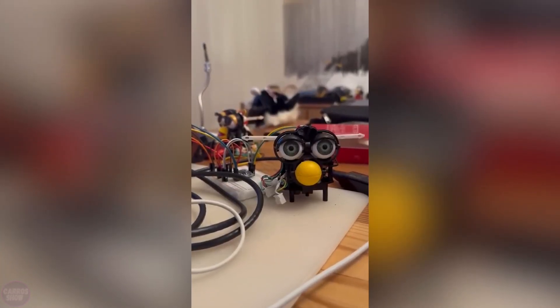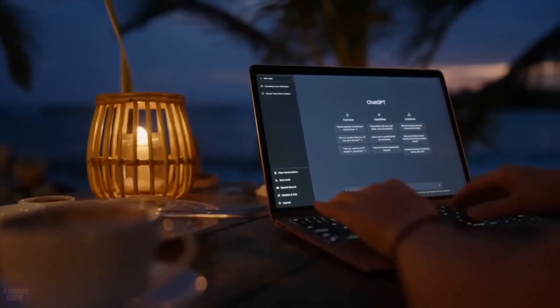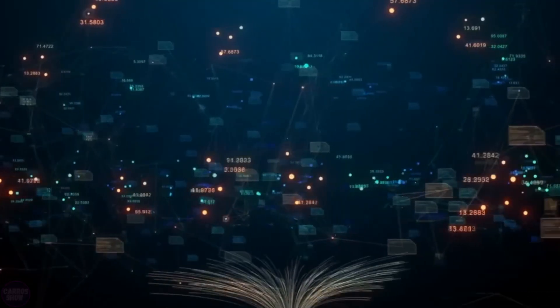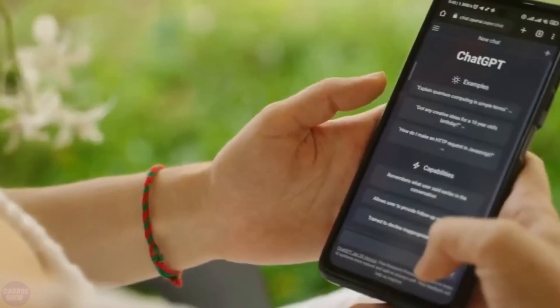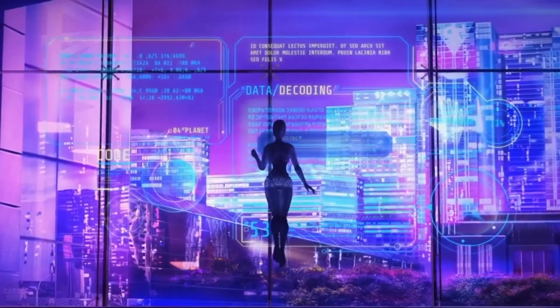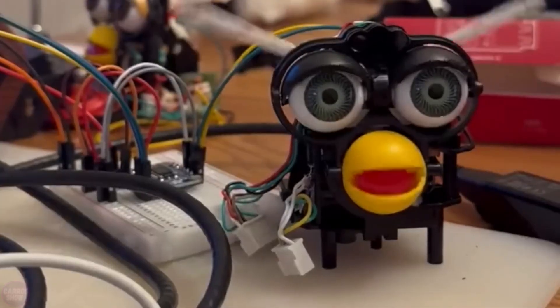There's discussion online about a provocative video featuring the interactive toy Furby. Programmer Jessica Card decided to improve its capabilities by connecting it to a Raspberry Pi mini computer running special software and integrating it with the chatbot ChatGPT. After about a month of preparations, the toy was able to engage in conversation, with responses generated by artificial intelligence — some of which made everyone nervous.